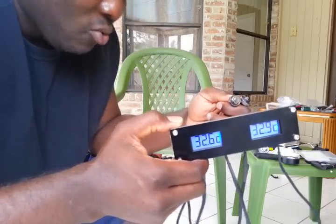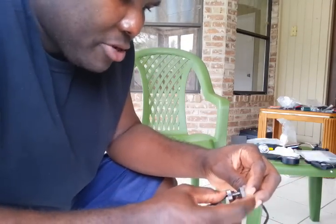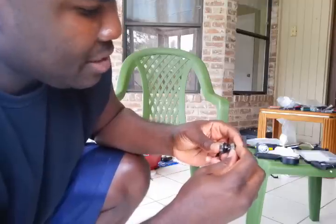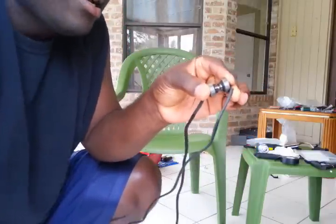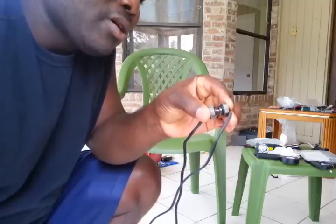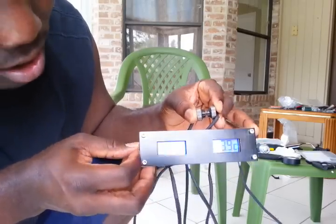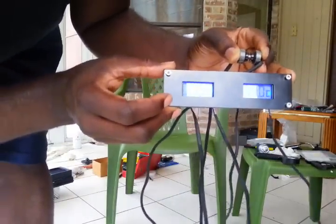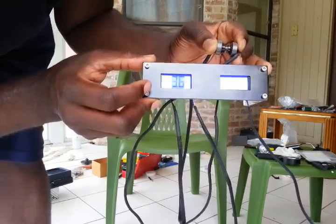What I'm going to do now is bring the two sensors — the sensitive part right here — as close together as they can possibly get, so they're measuring the temperature of essentially one single spot in space. With them this close, the readings are 33.5 and 33.9, then 33.5 and 34.0, then 33.6 and 34.1.